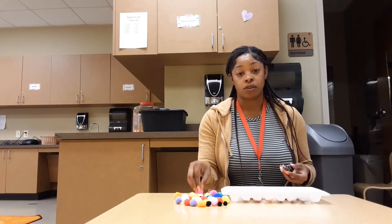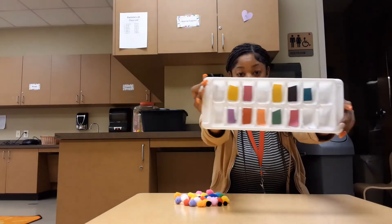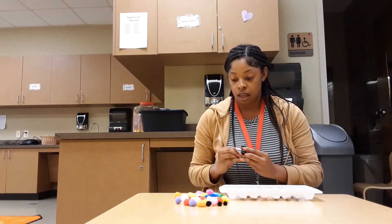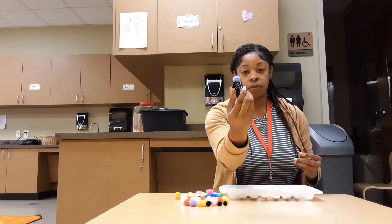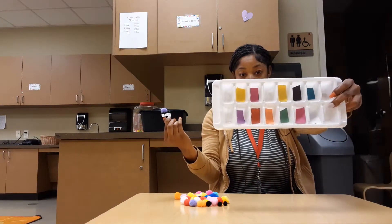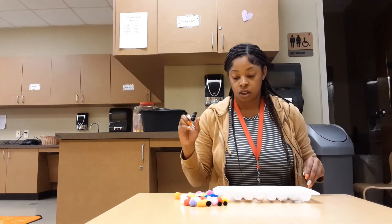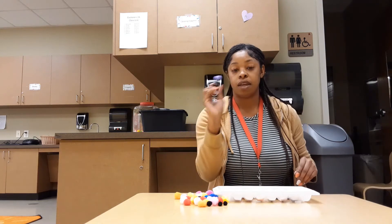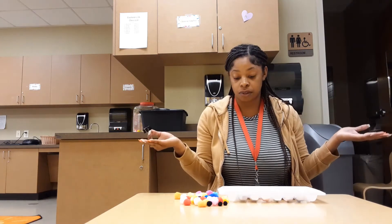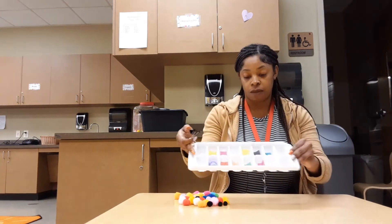As you can see the colors are right here. I have a purple one — I'm gonna pick the purple up and put the purple pom-pom inside the purple ice cube. That's one! I only have two purple pom-poms, so I'm gonna leave that there. As you can see I also have more colors.